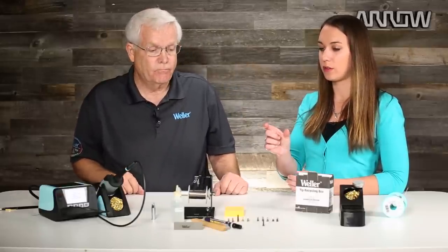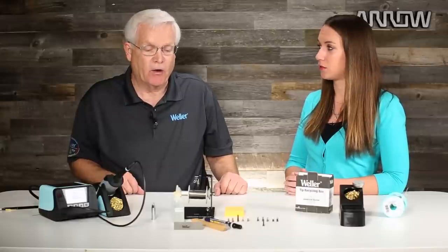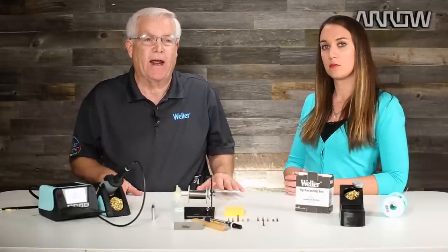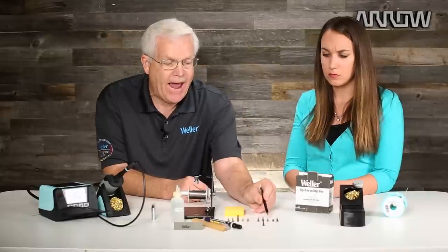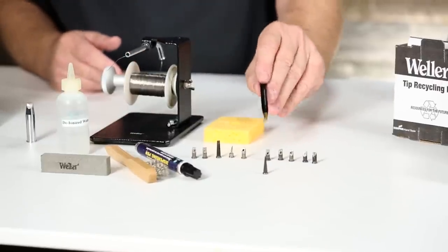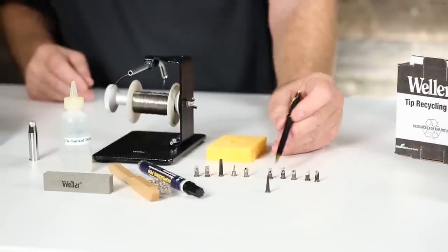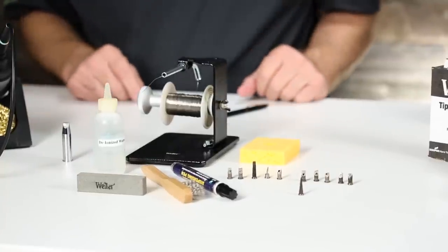It looked like you were pretty gentle with the tools — not pushing very hard to get the oxidation off. That's a great observation. A gentle touch. Remember, the goal is to keep the iron plating intact for as long as you can. Some of the other tips here actually have holes in them — that is when a soldering tip is completely used up. If that iron plating is compromised, the copper is exposed and starts disintegrating very rapidly, forming a hole. That is when the life cycle of your soldering tip is over.